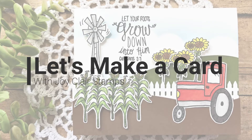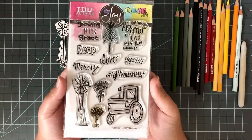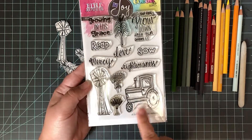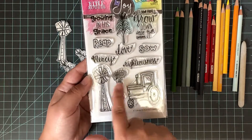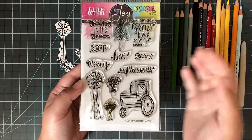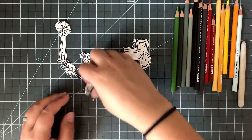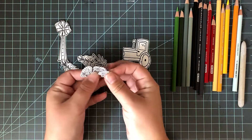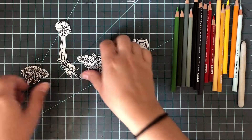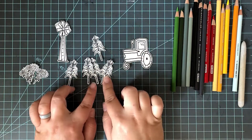Hi everyone, welcome to another video. Today I just want to make a card and I'm going to be using some Joy Clair stamps to do so. I'm using the Blessed Harvest stamp set from Joy Clair — this is from the Bible Journaling Color by Face series, which is great for Bible journaling, but I'm actually going to use it to make a card today. This is the perfect card for this time in Iowa — it's just about time for the farmers to start, so it's allergy time, but I still love this time of year.